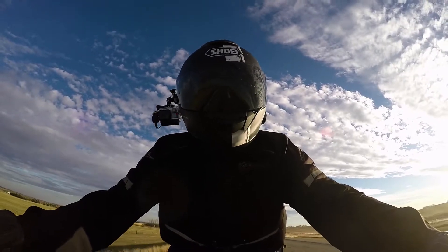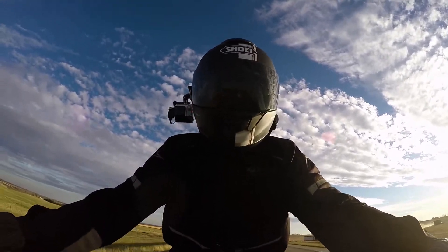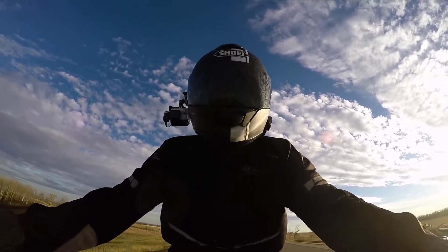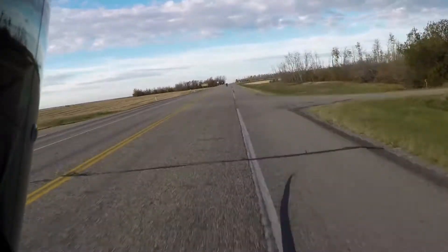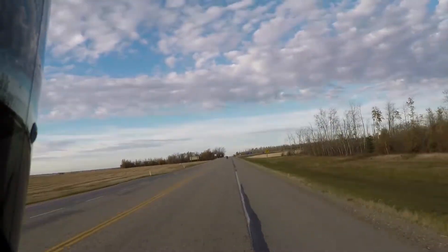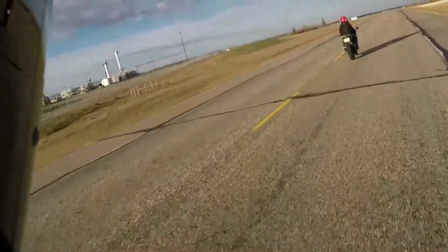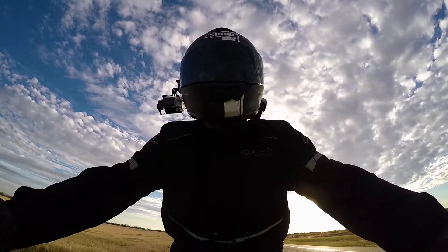So my advice for doing wheelies — my how-to. Second gear on this bike, traction control off obviously. You don't need very many RPMs — like right around 4000. You just crack it and it'll come up. Maybe I'll give you a demo. I'll show you second gear here.